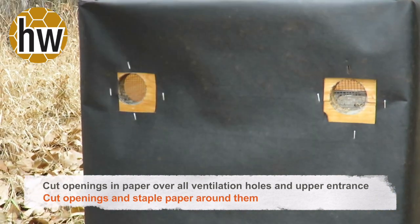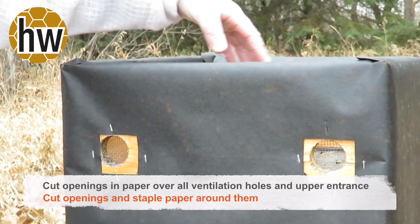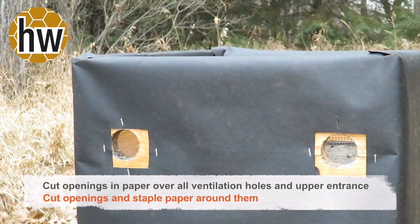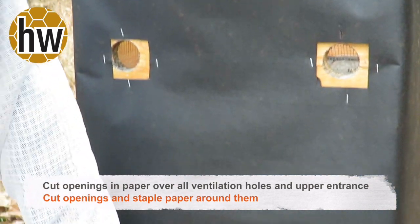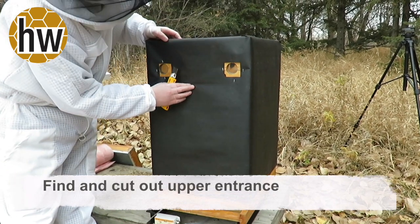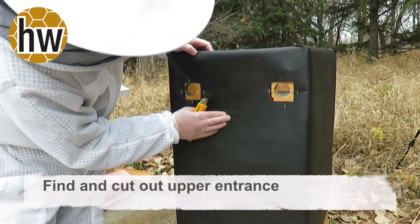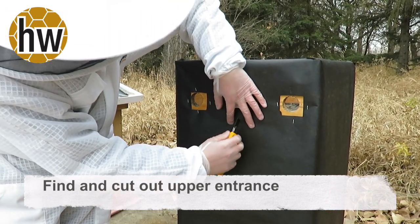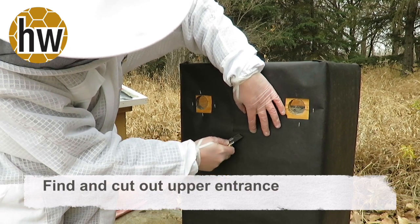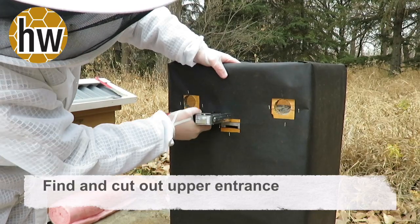Here we have the upper ventilation box which is ventilated up through the top of the hive with the ventilated inner cover. We'll put pink insulation in here and it will help to reduce some of the heat loss, then also provide a way out for excess moisture to come outside and for the bees to breathe. Then we'll cut open the upper entrance here, staple on the front of the bottom, and put the mouse guard back on. If you're looking for your upper entrance, push on the paper and you can usually get it to push into the contours of the boxes, then just cut carefully in the area.